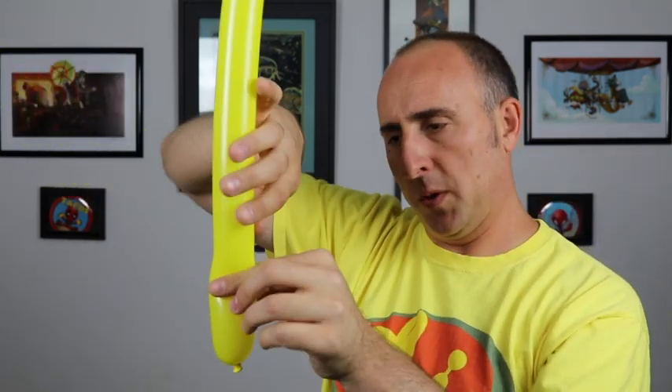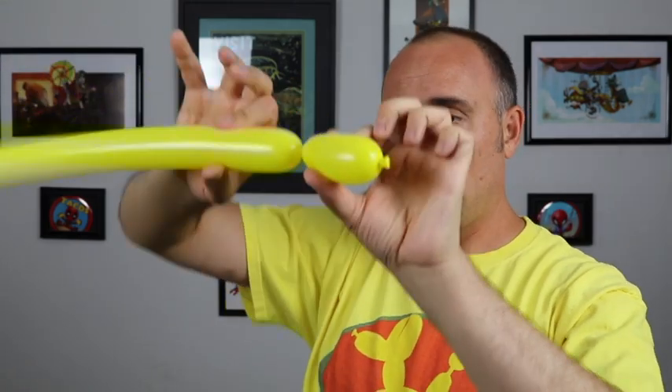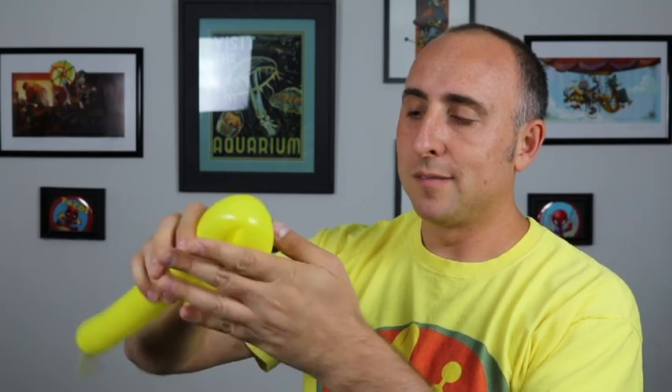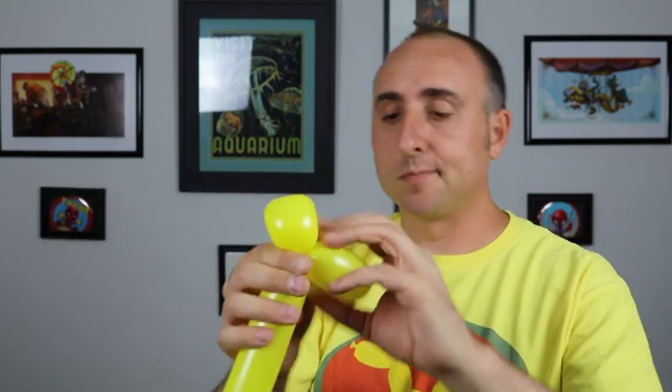We're going to make the ears first. Since Pikachu has long ears we're going to do sort of dog ears, about three or four inches long — one section, second section, the same length. These two sections should be the same length. We're going to take the knot here and twist it into the seam over here. Now we're going to make a small flower petal for the head — pretty small. And there we have the head.